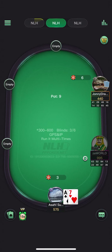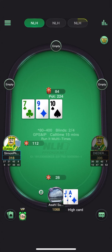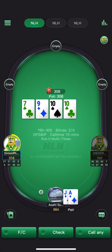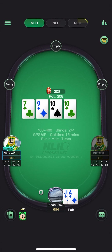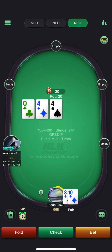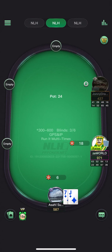That is a pretty large check-raise — if we call here the turn SPR is going to be like one-to-one. Do feel like I have to defend here with the ace-high. Ten is a pretty good card for the in-position player; he should be checking here at high frequency. Going to go for the stab. It would suck to get check-jammed on but I think that happens at some frequency. It puts his range in a very tough spot.